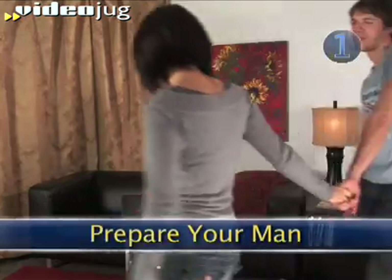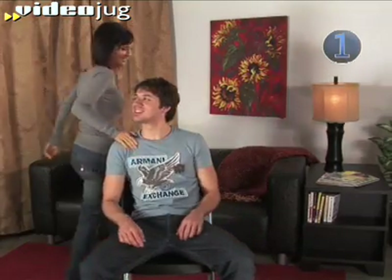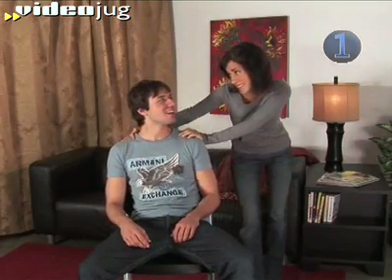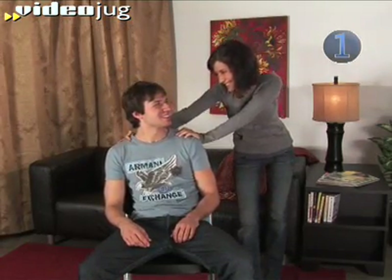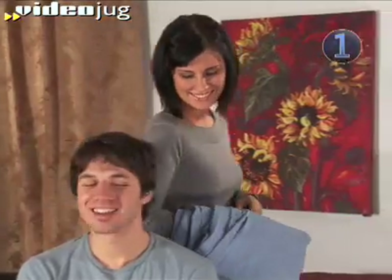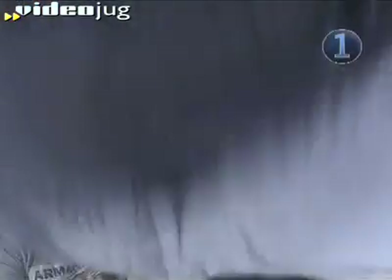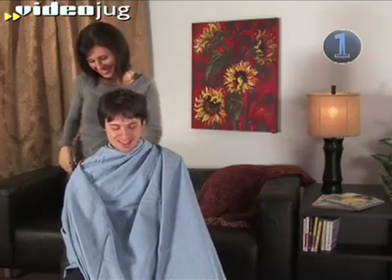Step 1: Prepare Your Man. Seat him in a sturdy chair and lay down the rules — he needs to sit and stay still. Tell your man to relax; you've got it all under control. Cover him with a sheet. If you really want to play barbershop, you can buy a cape from a beauty supply store, but why spend the extra cash?